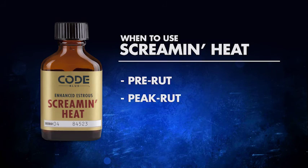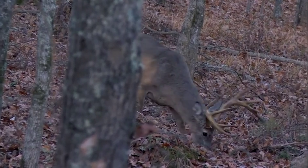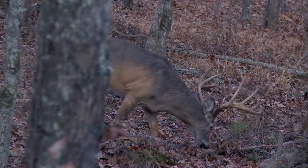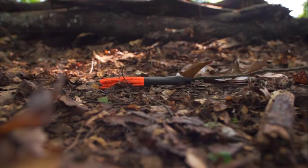As you get a little further into the rut, you're going to have bucks that have already bred does. They've chased them around for a few days, they've been locked up with them, so now they're going to break away and begin to search again for the next doe they can find in estrus. It's a really great time to put it in scrapes, and again, use drag rags and stuff like that.